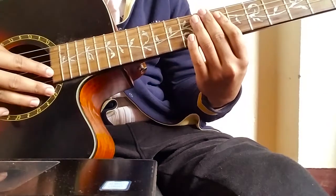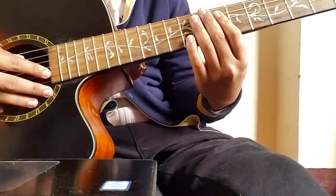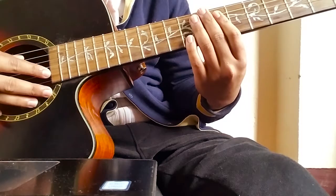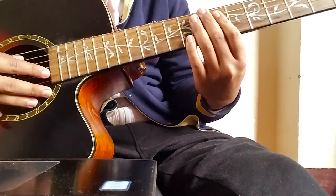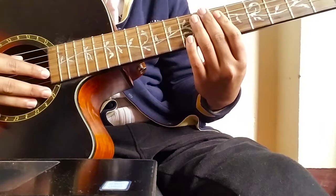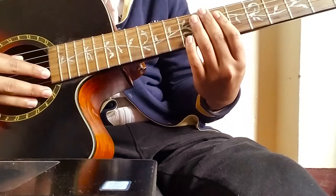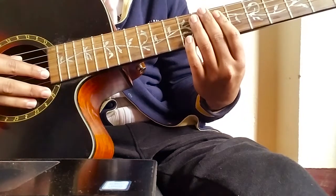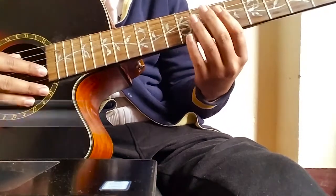Hello everyone, today I'm going to show you how to play 'Get Out' by Casey Abrams. I couldn't find a proper tutorial on how to play the chords and the rhythm on YouTube, so I decided to make one for you. There will also be a chord diagram in the video. First of all, let's see the chords.